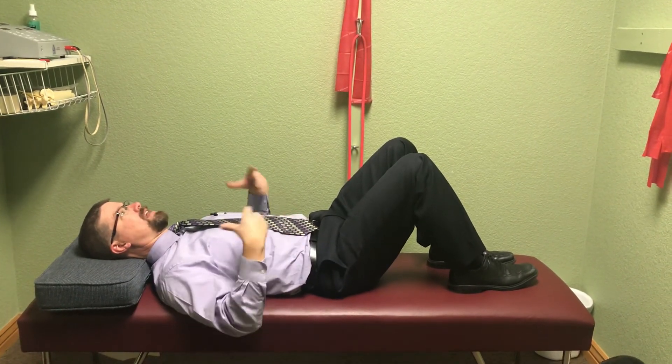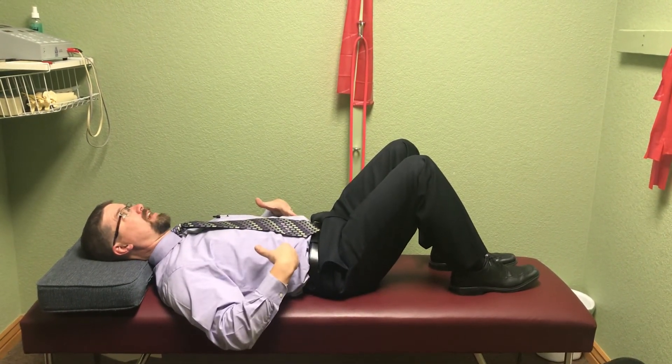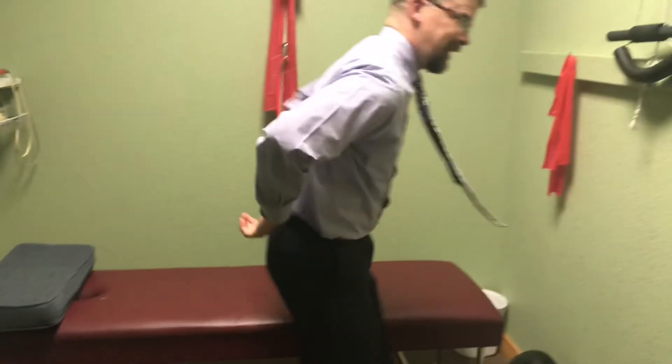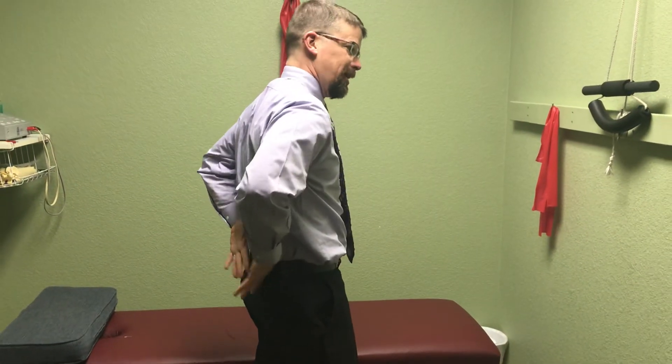This again forms the foundation for some of our next movements like the bridge. This one is very, very important in developing deep core stability that helps to unlock some of the movements that you're going to need.